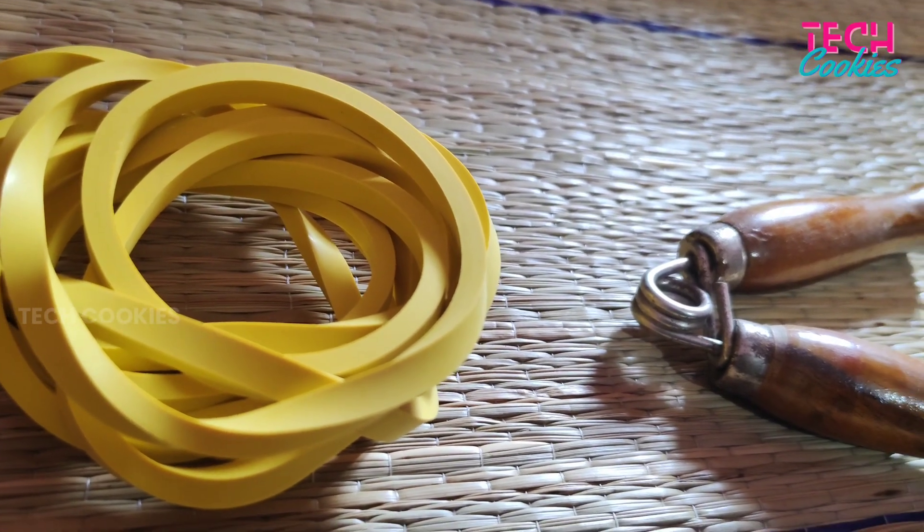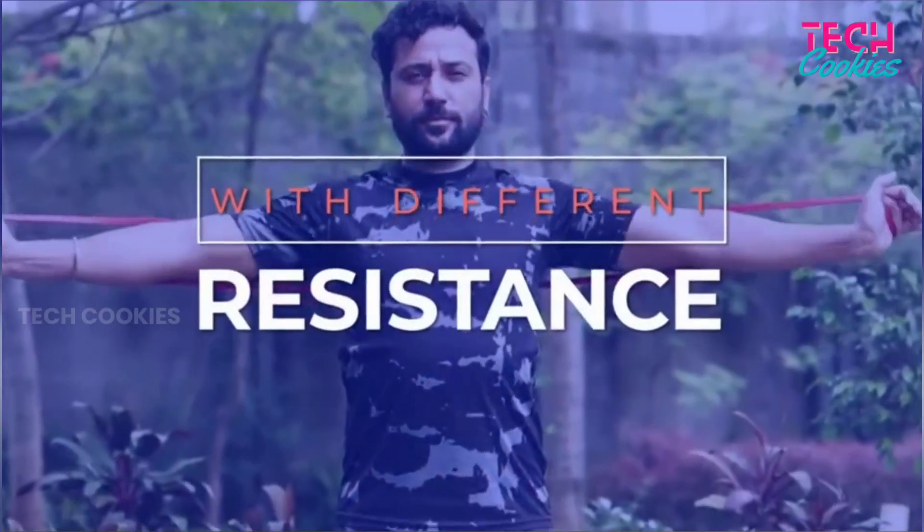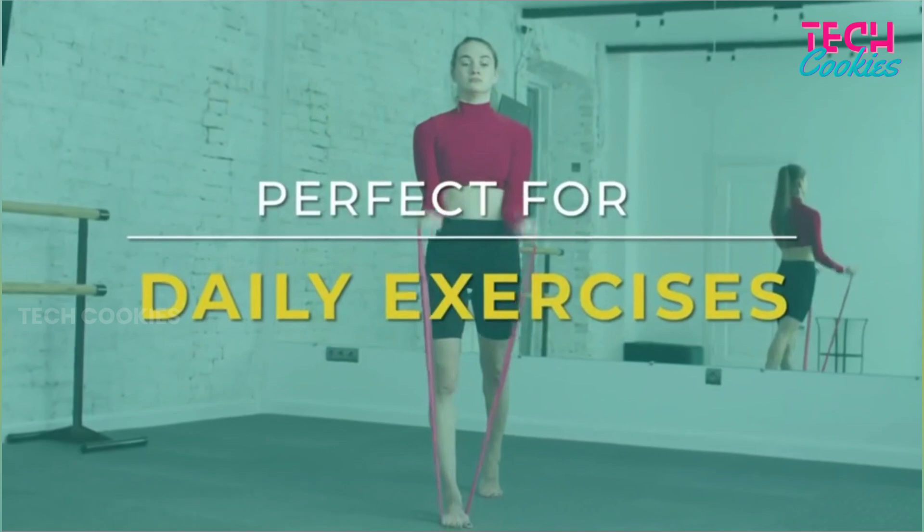One of the sizes of rubber band is called a Heavy Resistance Band. I'm going to show you how to exercise with it. We have to stretch this resistance band.